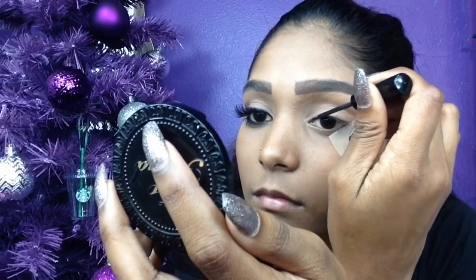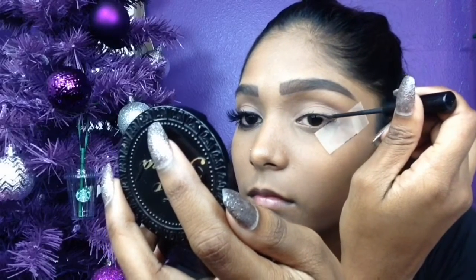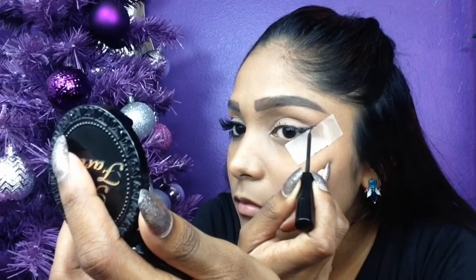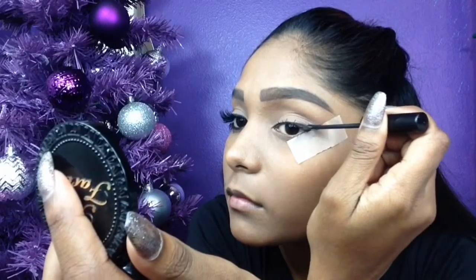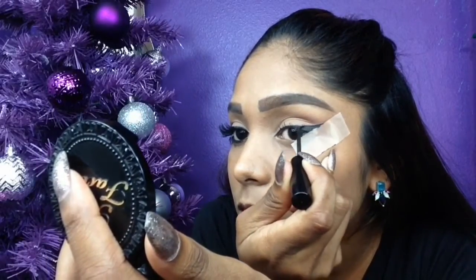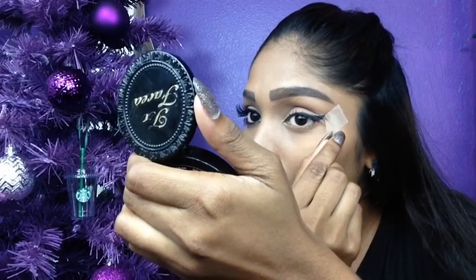One of the main focuses in today's look is my winged liner. Here I'm just drawing a thin line and connecting it to where the tape is placed, then I'm going to go ahead and draw in my wing. I also have the tape there just to act as a guide because I wasn't really in the mood to clean it up with concealer or foundation, so I just used the tape to have a sharp crisp line. You are now going to want to remove the tape.